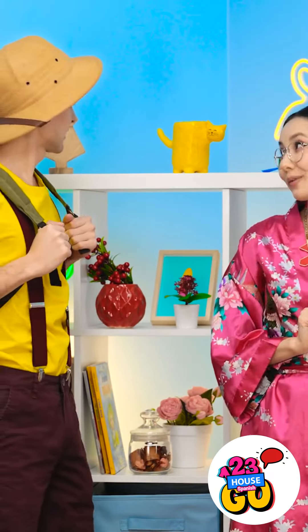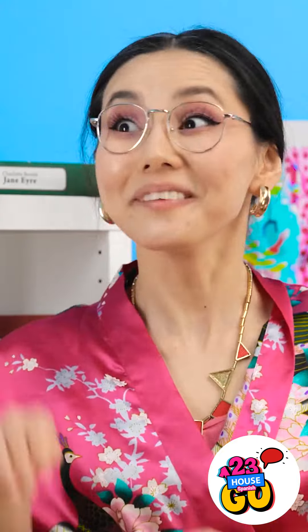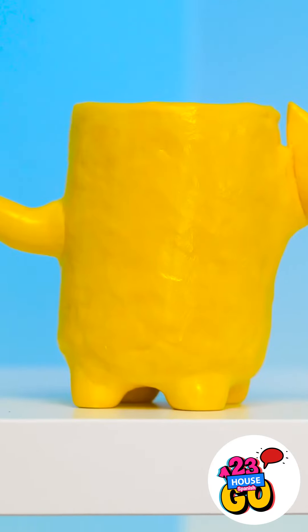Hey, have you seen my artifact? It was a small cup — looked really old. I fixed that. See? You're kidding. My life's work. Ruined. You don't like it?